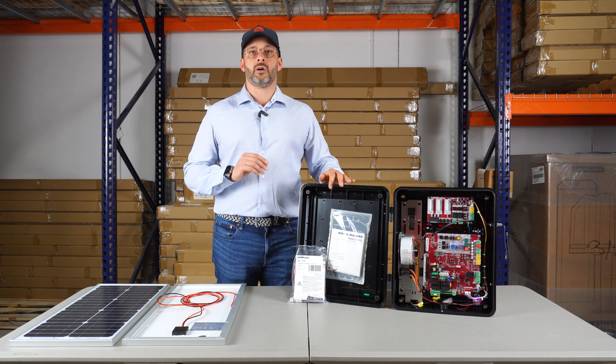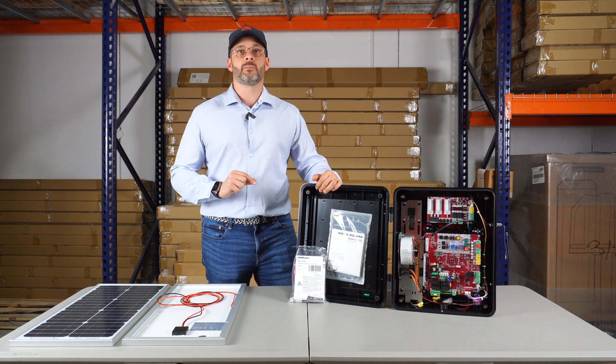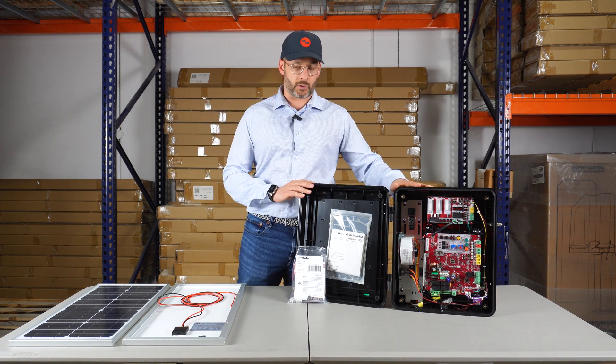For the LA412, RSL12, and RSW, we're going to do another video that will show you how to wire just one solar panel.